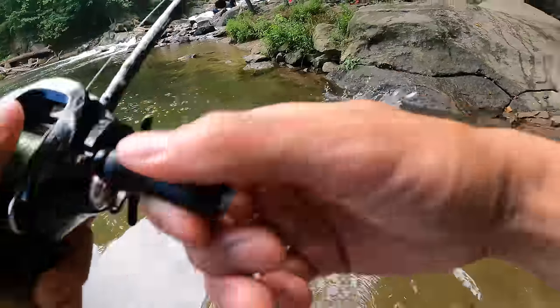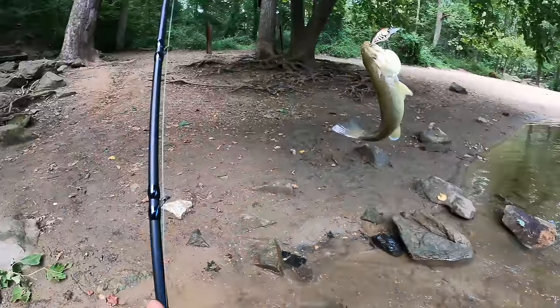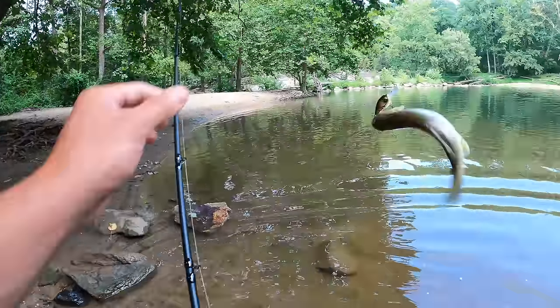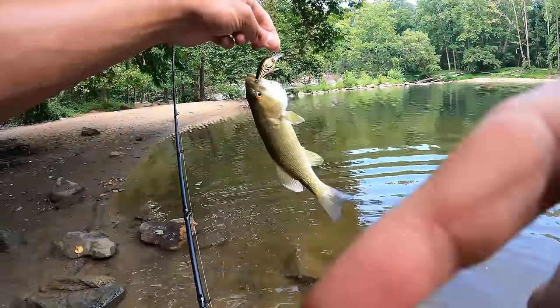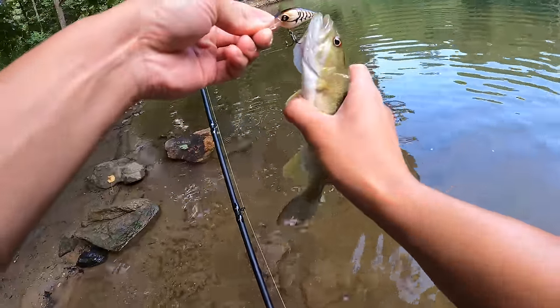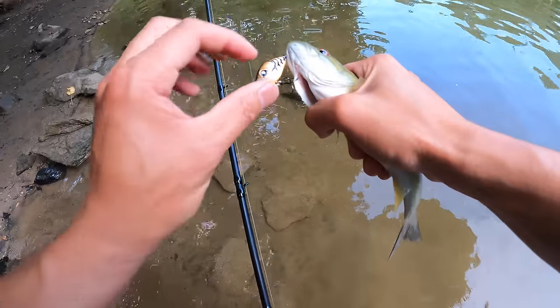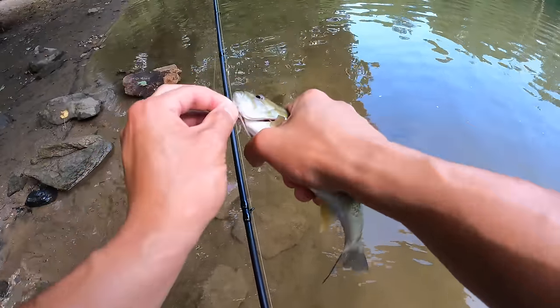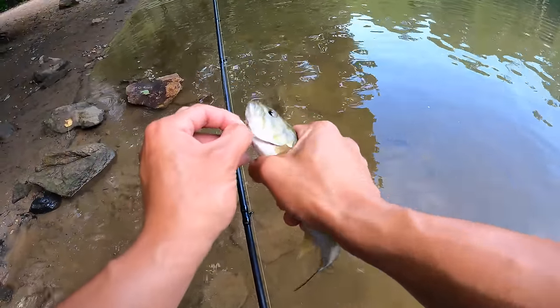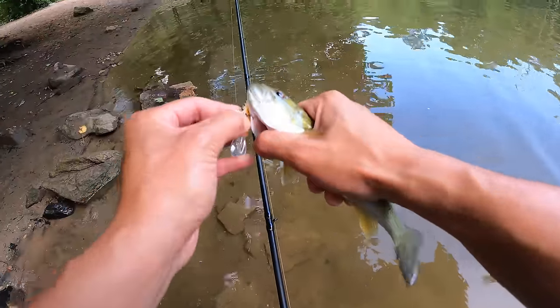Second cast — and we're on! This guy hit it like a ton of bricks, but it is an emaciated little bass. You want to handle these carefully — I got them with both treble hooks. Nothing to write home about, but I'm fishing my BFS gear and it's the first time ever throwing these micro crankbaits.